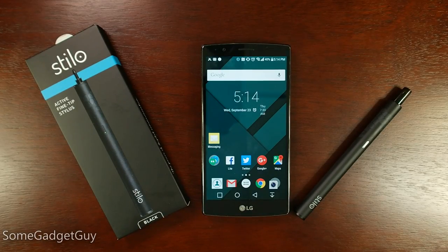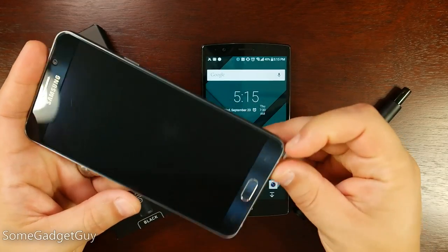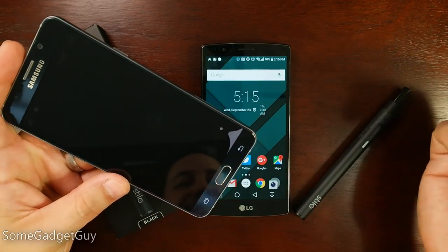Hey everybody, SunGadgetGuy here, and what's old is new again. The stylus is making a return as a productivity tool.